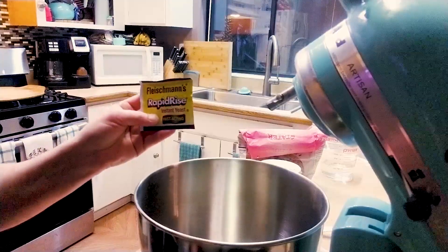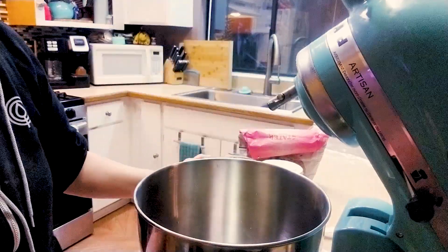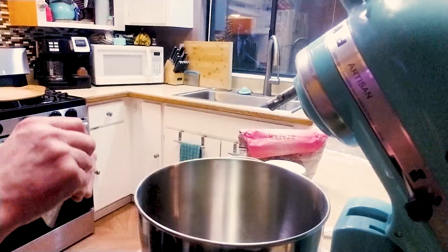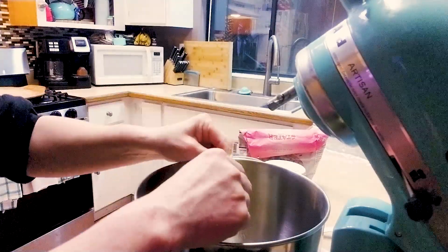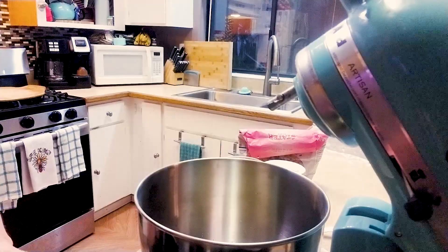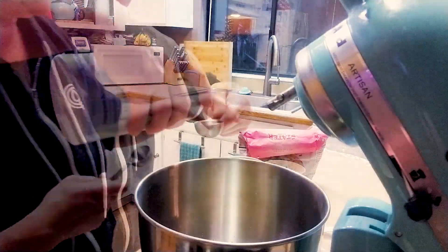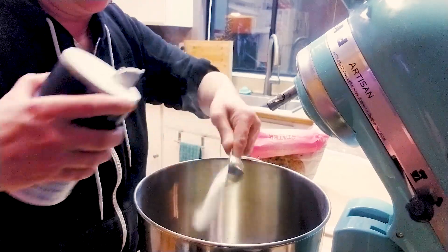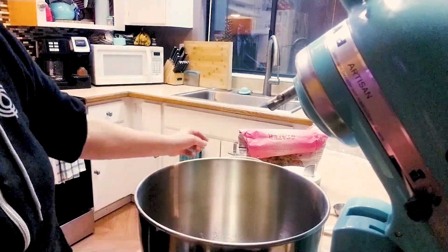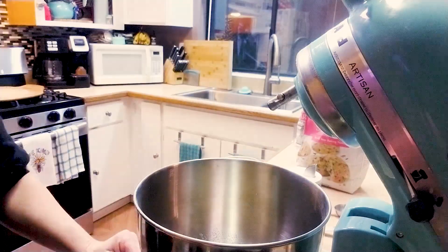We are doing the instant yeast today. Here is three-fourths cup of warm water — I'm just gonna put that in. Then you're gonna want to do one tablespoon of instant yeast, which is one packet. From here I'm gonna add my salt and sugar. For the salt it's gonna be one tablespoon — just add that right in. For the sugar it is a half teaspoon.